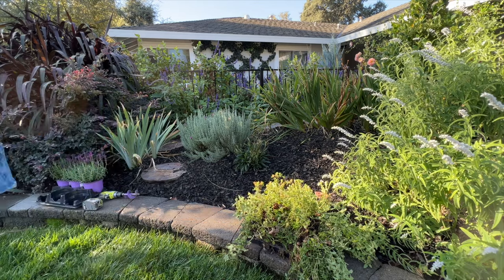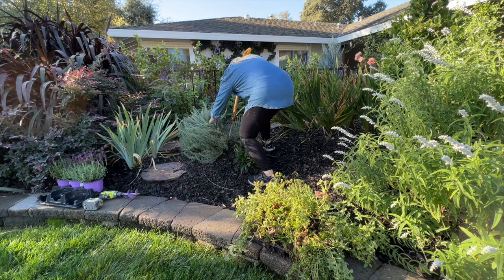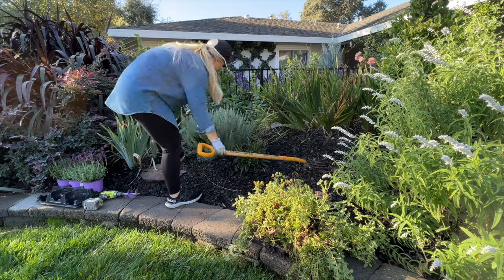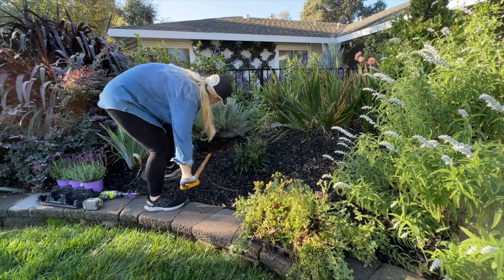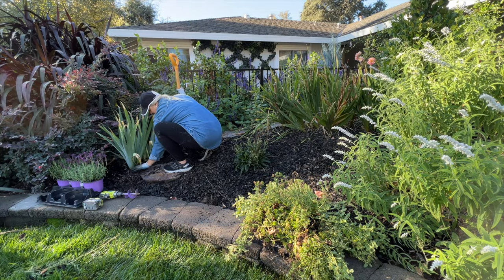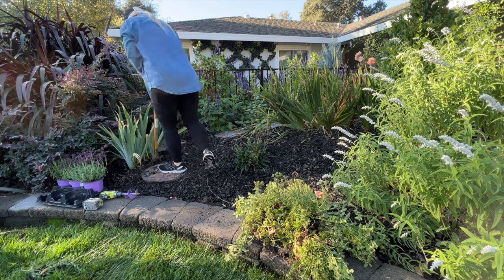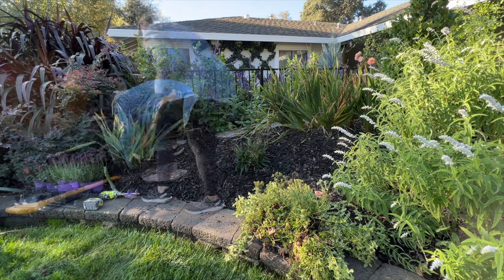This is the area I decided to tackle today. I have this Spanish lavender right here that's looking really good, but my flagstone pathway was getting congested with the lavender and the bearded iris on the left side. I'm on a local garden tour in May of the upcoming year, and I knew I wanted people to walk on this pathway, so I needed to open it up a little bit by transplanting both of these plants to different areas of my garden.